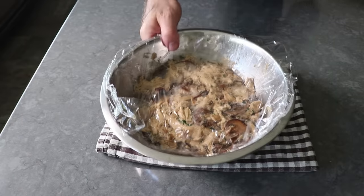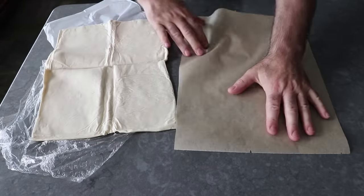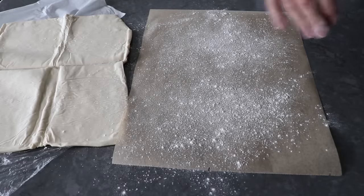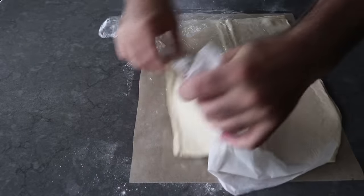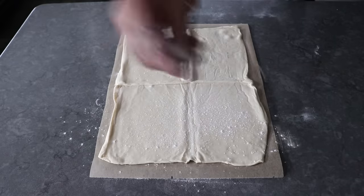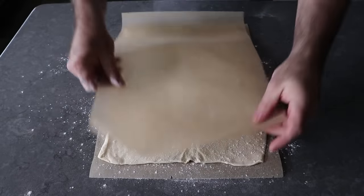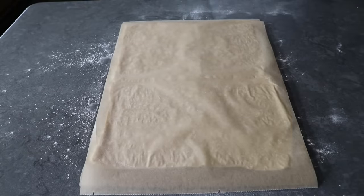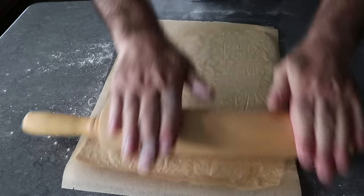Once our filling's set, we can transfer some thawed, possibly store-bought puff pastry onto a lightly floured piece of parchment paper. I'm using a brand that comes folded into four quarters, which once unfolded works great for this recipe. But if you're making this homemade or using another brand, we need to end up with a rectangle about 12 inches wide by 15 long, or give or take an inch. We'll lightly dust the top with flour, top that with another piece of parchment, and give it a light press and maybe a little rolling to flatten it out. One annoying thing about store-bought puff pastry is those seams, which can be a problem in a lot of recipes — but luckily this strudel technique is not one of them.